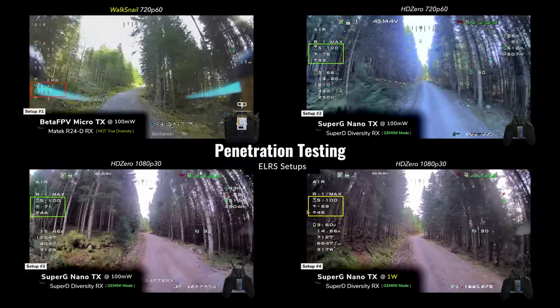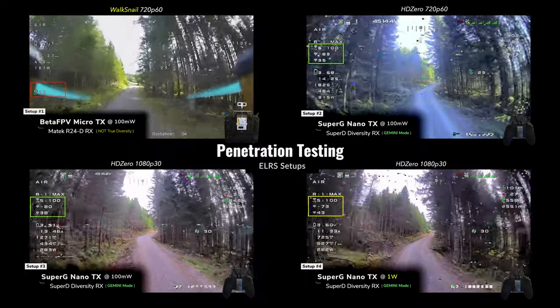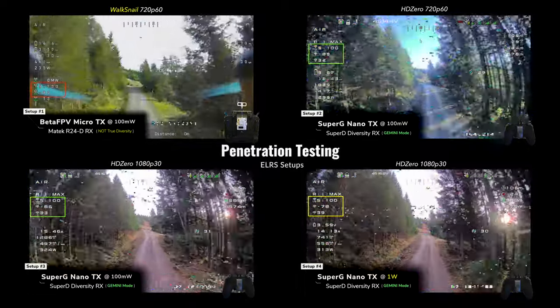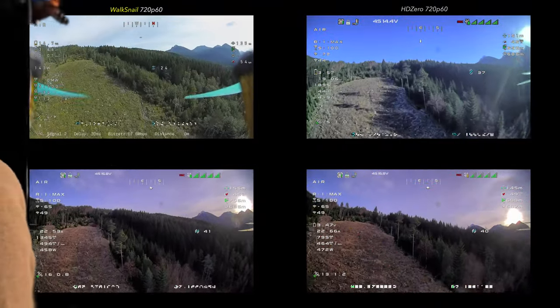Beta FPV Gemini Express LRS — LQ is still peaked at 100. RSSI is at 90, but still 100 LQ. There's a little 99 drop, but hey, what the heck? Let's go ahead and call that a huge success.